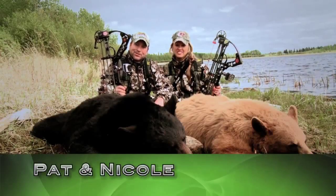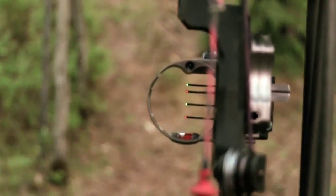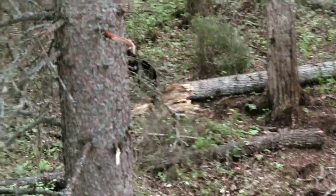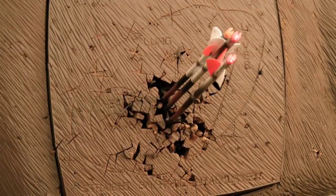Nicole and I had some great success this week using the new IQ Bow Sights. With the Retinalock technology, it puts you in perfect alignment for every shot, and it's super easy to use. In no time, you'll be shooting short range groups at long range distances.